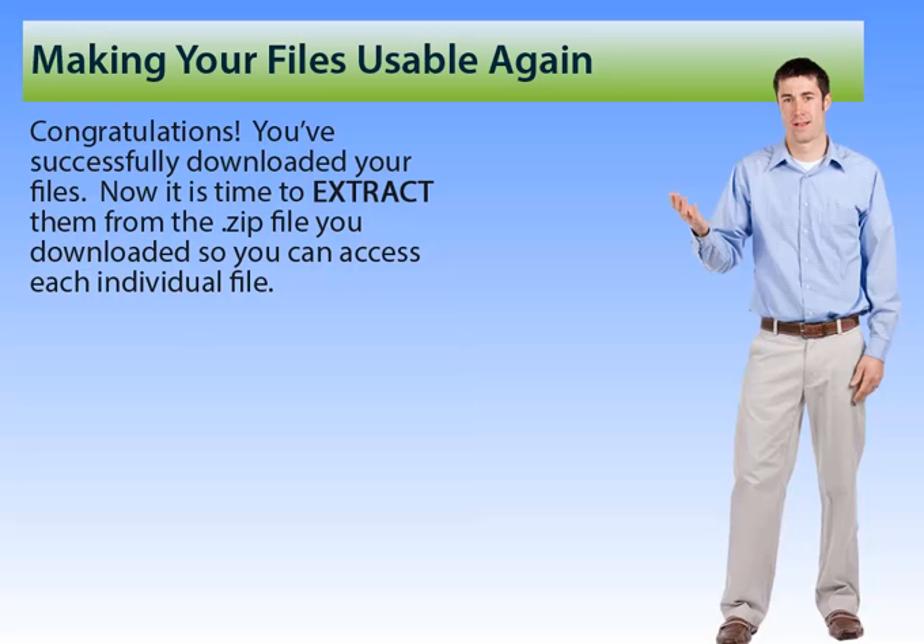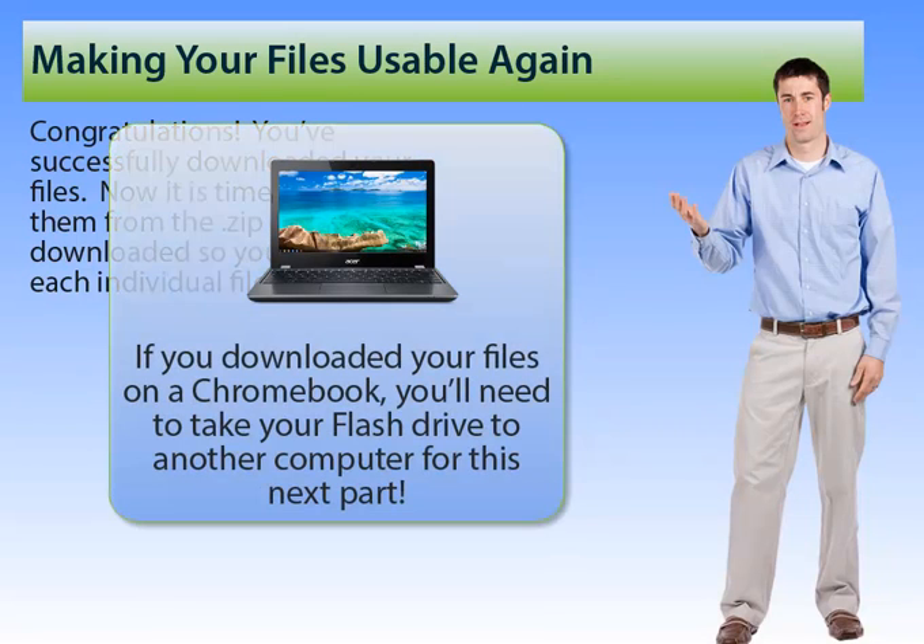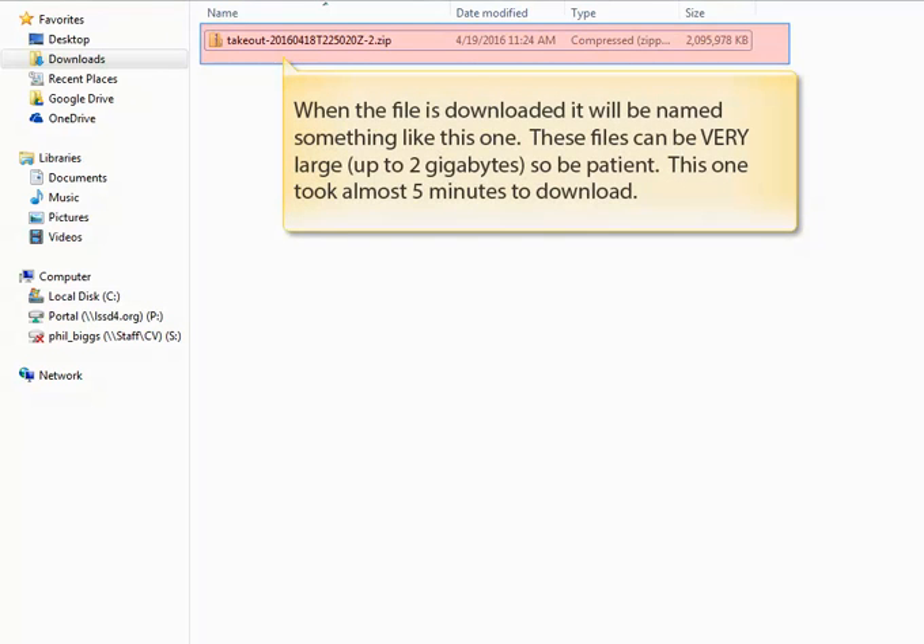Congratulations! You've successfully downloaded your files from your Google Drive, but remember they're in a zip file format, which means they've all been collected into one file, so now we need to extract those so you can get access to each of those individual files. And if you downloaded these files on a Chromebook, you'll need to take your flash drive to another computer to finish this last part. When the file is downloaded, it will be named something like this one. You have to remember that these files can be really big, so you'll have to be patient. This one took almost five minutes to download.